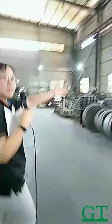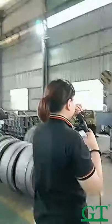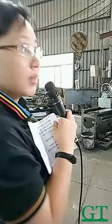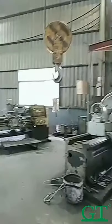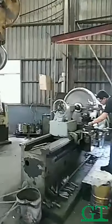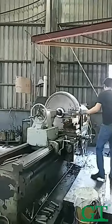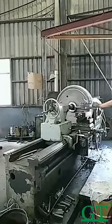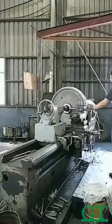Here is the machine to make the big idler. The workers in our factory have very good skill — they work here for more than five or six years, so they can control the size very exactly.